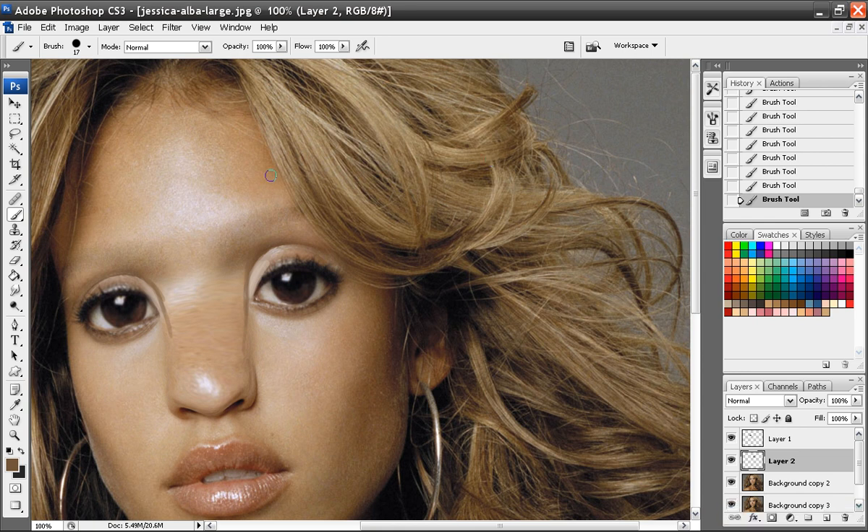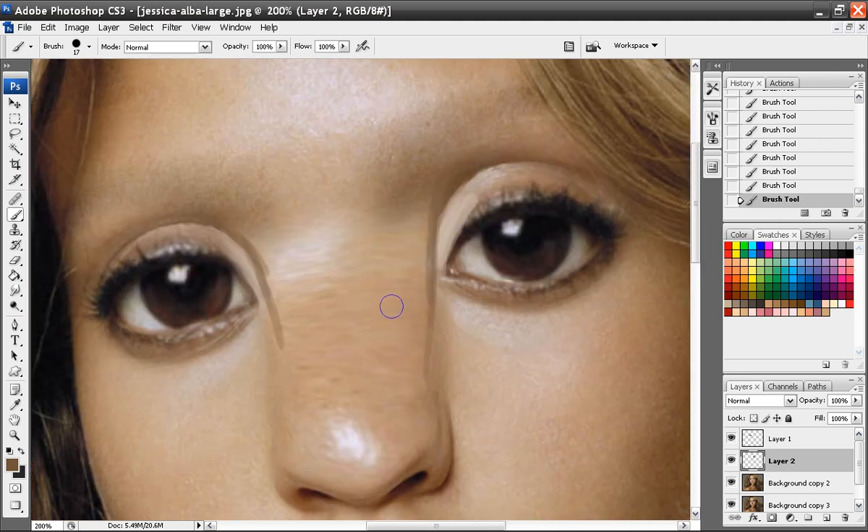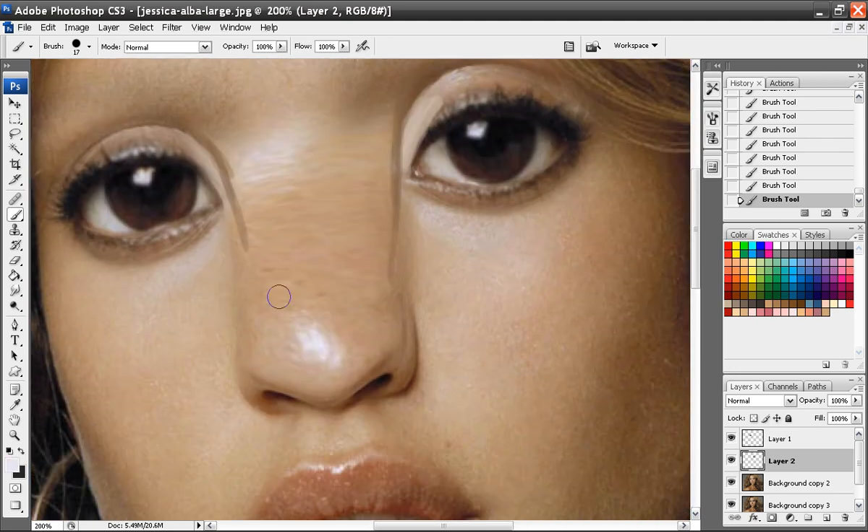Welcome back. This is Neil from Digital Canvas. For more free videos, check out my link in the description. So we'll continue with Jessica Alba as Navi.